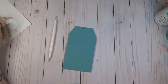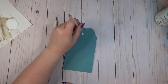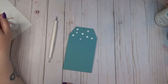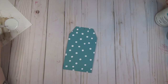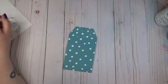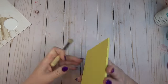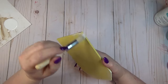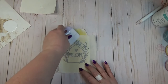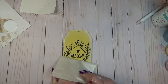On the teal tag I wanted to create polka dots, so I used a pencil eraser dipped in white chalk paint and placed larger polka dots all over the tag, then went back with a dotting tool dipped in the same white paint to add smaller dots in between. To add texture to the yellow tag, I used a stencil brush dry-brushed with white chalk paint around the edges for a distressed look. I also created a decal using my Cricut with a little birdhouse that says 'welcome' and applied it to the front of the tag.